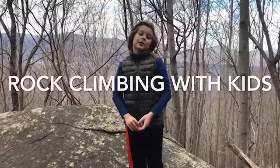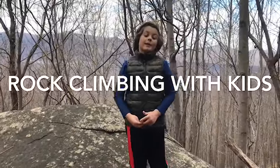Hey guys, welcome back to another video. Today we are going to be rappelling off of this rock and let's get set up.